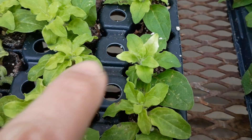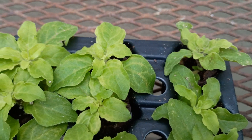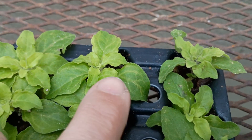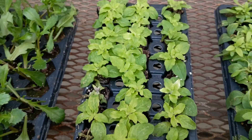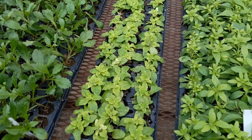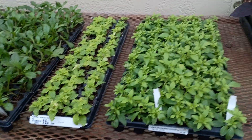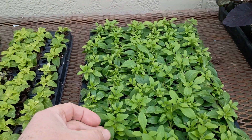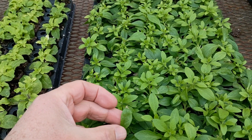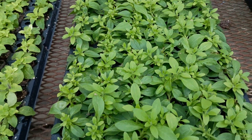We have a little bit of it here, but if you get up close it's actually kind of reversed — we have yellow veins and green in between the veins, so it's presenting a little bit differently. You can also see a little bit of interveinal chlorosis on these calibrachoa here.